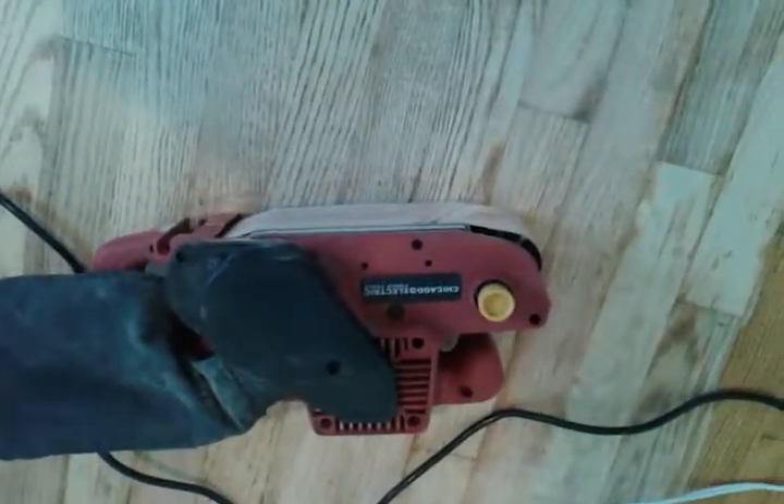I'm using 120 grit sandpaper. I just want to take off this top layer of polyurethane and stain, or whatever the previous owner used. I've been in this house for about 13 years and I put tiles over it — I support the heck am I putting tiles for when it's a nice wood floor.